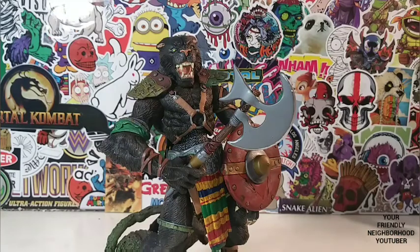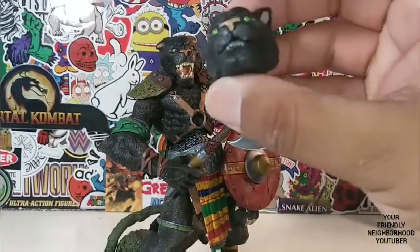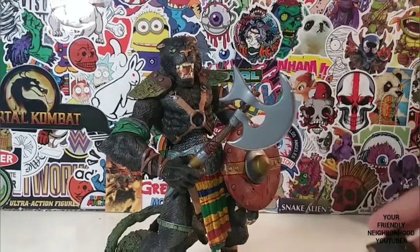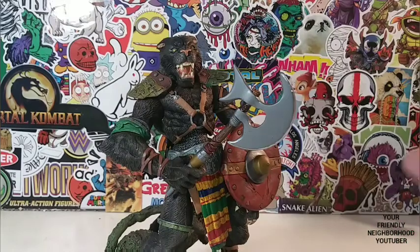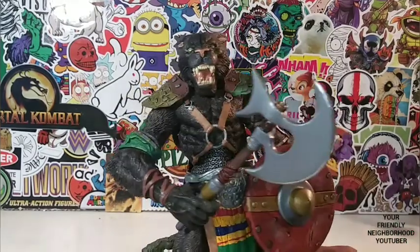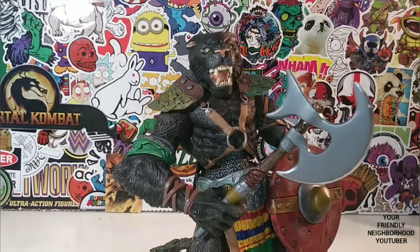It's teetering on a 9.5 close to a 10 — that's how awesome this guy is. He comes with this interchangeable head as well. He is just absolutely beautiful. The detail in this guy is amazing — this guy rivals some of the action figures coming out today.